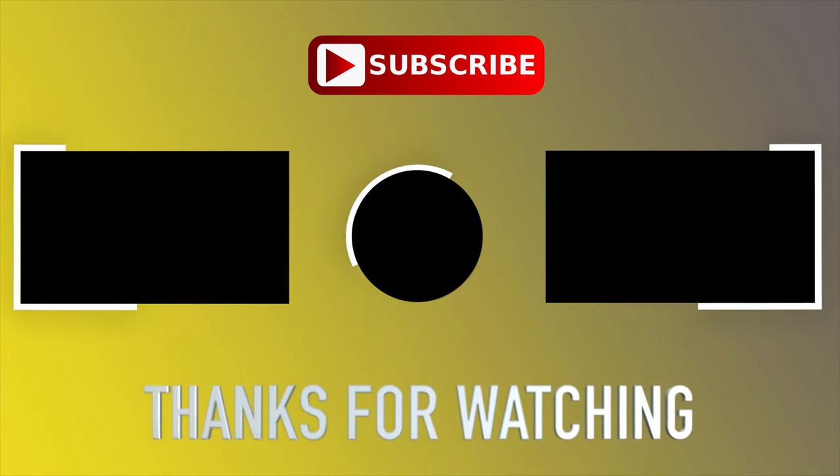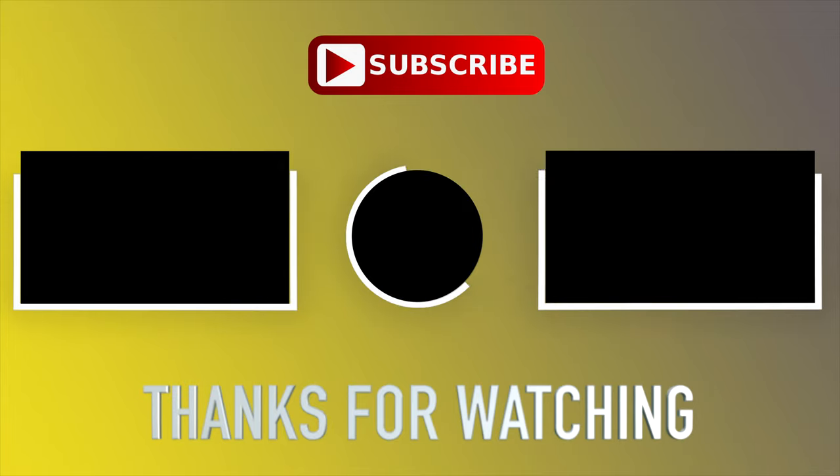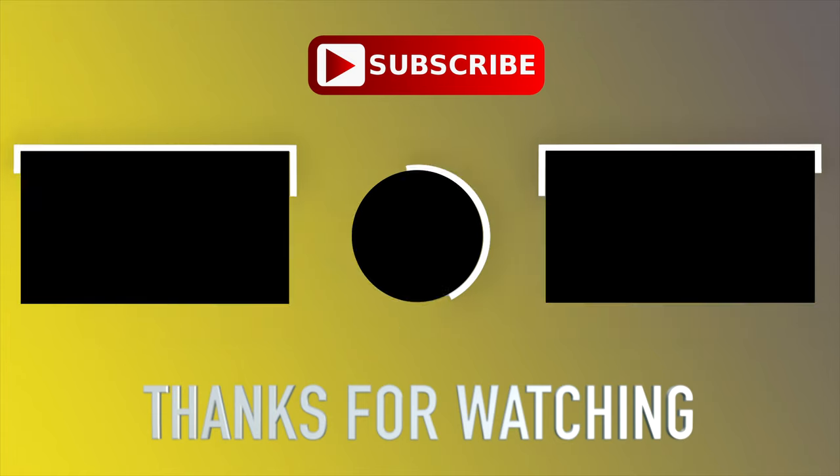Thanks for watching. Our next video is going to be on the instrument display in the GLE, so click that subscribe button and hit the bell to be notified when these future videos in the series come out. Bye.